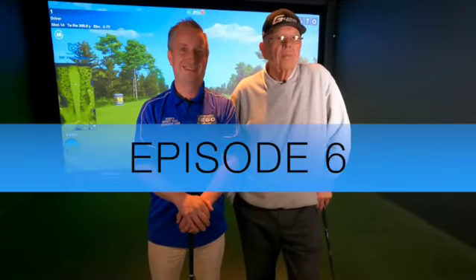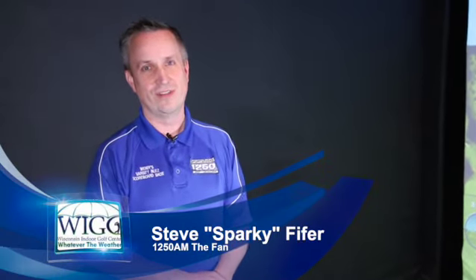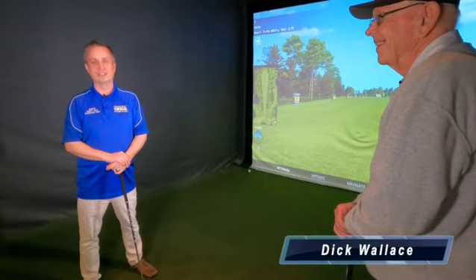Hey, it's Steve Sparky Fiber, 1250 AM, the fan out here at the beautiful and luxurious Wisconsin Indoor Golf Center in Waukesha with my guy, the Golf Yoda, Dick Wallace, master instructor.